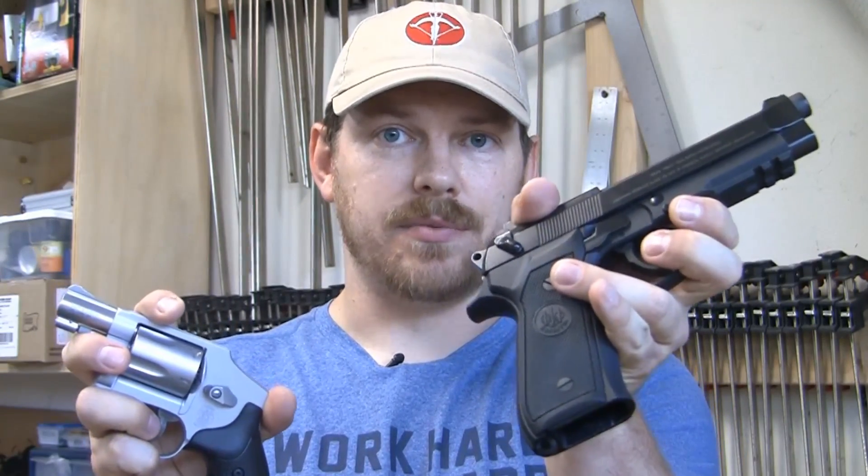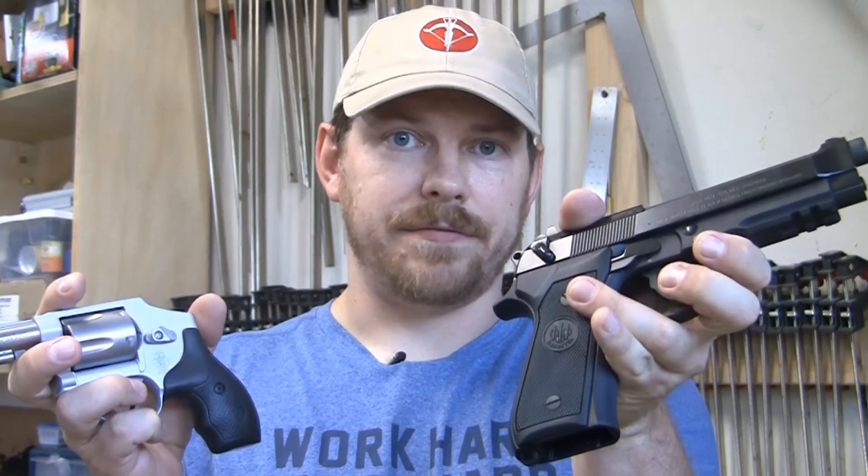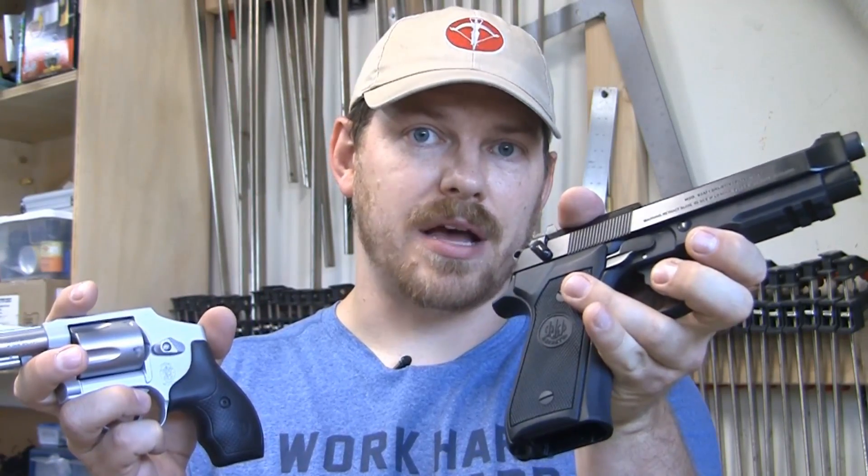Hey there, everybody. My name's Beau, and I want to give you some information as a first-time gun buyer or owner about why I think you should own a revolver, more specifically a double-action, no-hammer revolver, versus something like this, which is a normal magazine-fed semi-automatic style pistol.